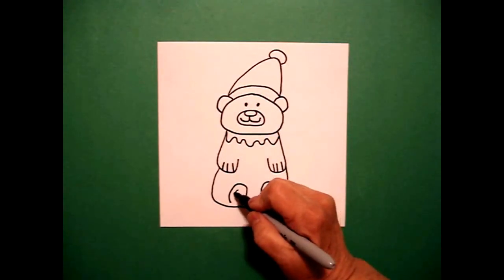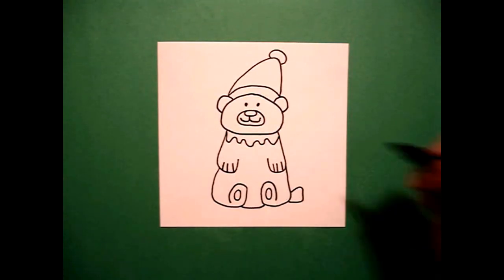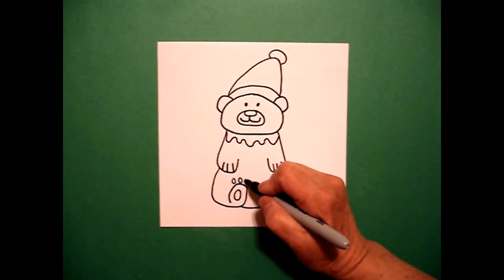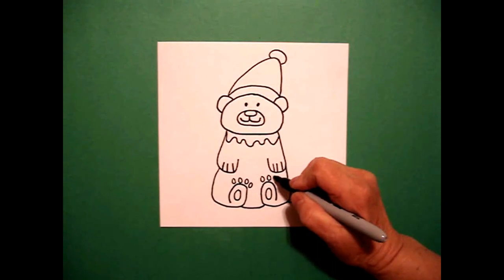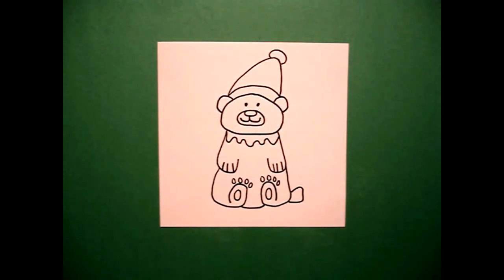Come down to the bottom and draw one curve line, connect on the left, one curve line, connect on the right. And right above it, I'm just going to put one, two, three, four little baby ovals on the left. One, two, three, four little baby ovals on the right.